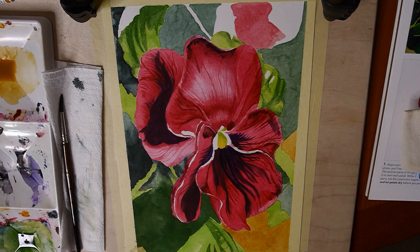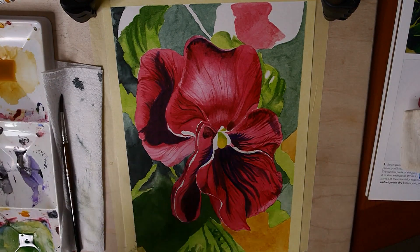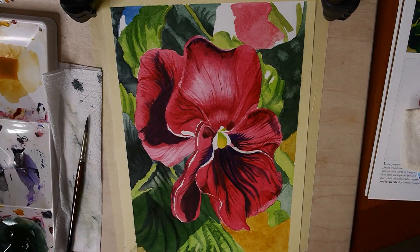Taking your time with this book is also going to be really helpful. If you rush it, you're going to potentially spoil the painting and feel discouraged. Taking your time means that you'll find the process much more enjoyable and you'll get more satisfying results.